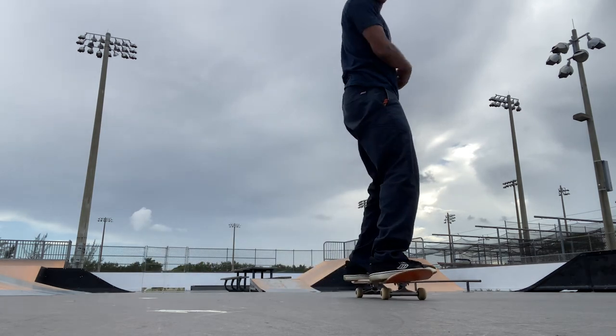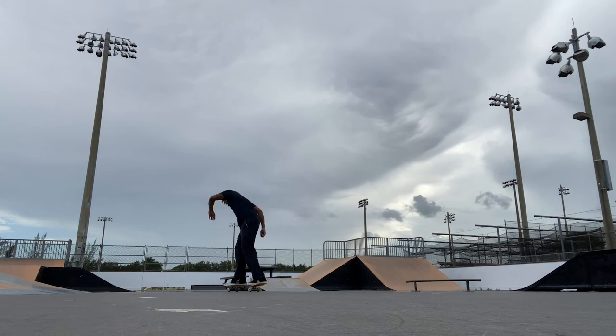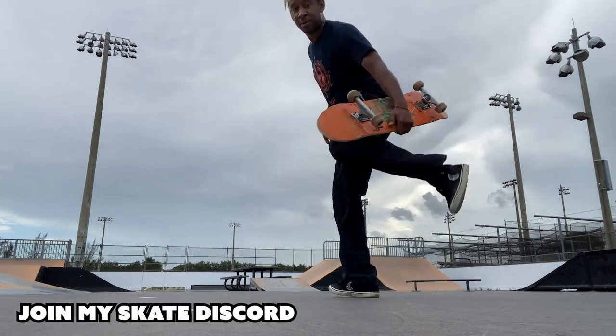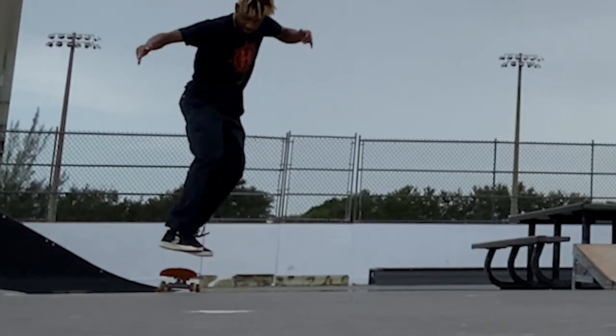People swear this trick is easy and they can do it every single try, but play with this one — 15 minutes on, 15 minutes off. DM me on Instagram or join my Discord where we talk more about skateboarding, and I'll see you guys in the next one.